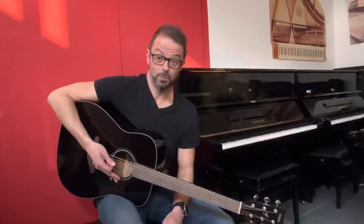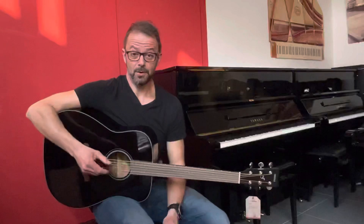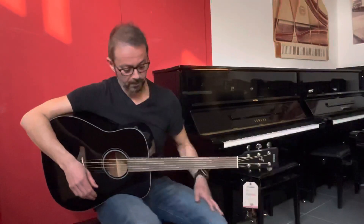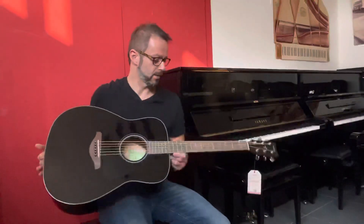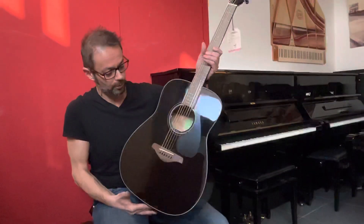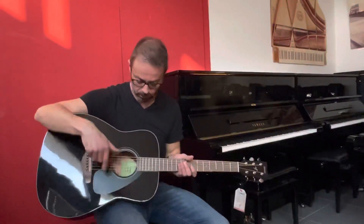Buongiorno e benvenuti da Borsari Strumenti Musicali. Sono Stefano e oggi ho il piacere di provare insieme a voi questa chitarra acustica di forma Dreadnought, o Traditional Western, come dir si voglia, di Yamaha — in particolar modo il modello FG800, che qui vedete in questa finitura gloss nera.